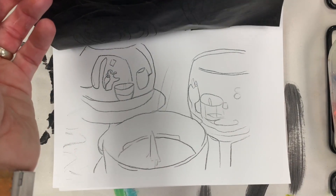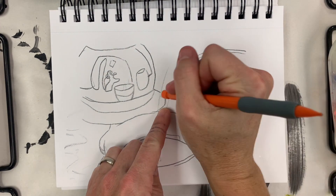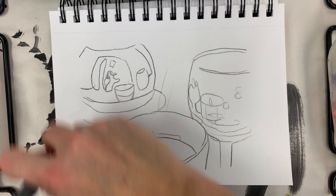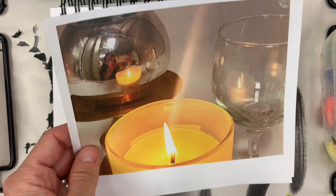When I lift it, I can check and make sure I have all my lines. I'm going to take this off. Now if I want something to be lighter, like in here — there's that candle glow — you can erase because this is... I'm going to do an underpainting.